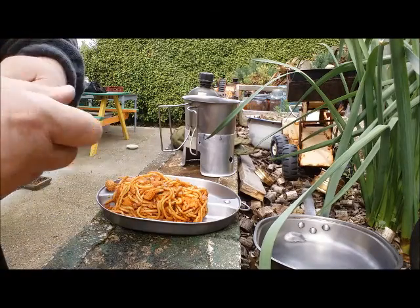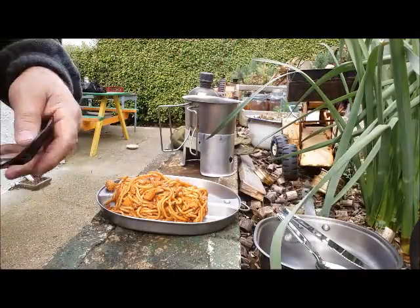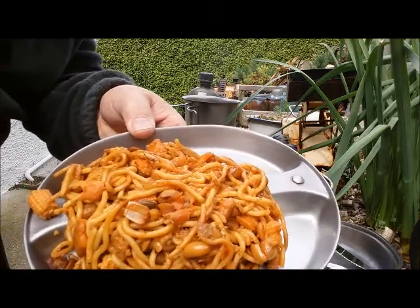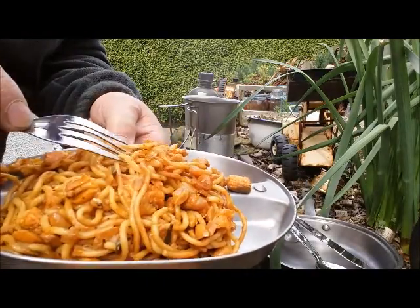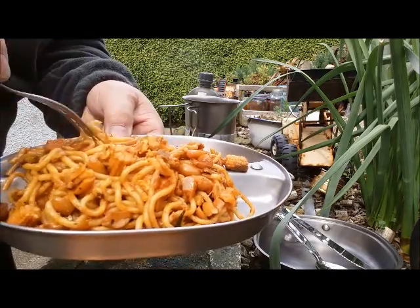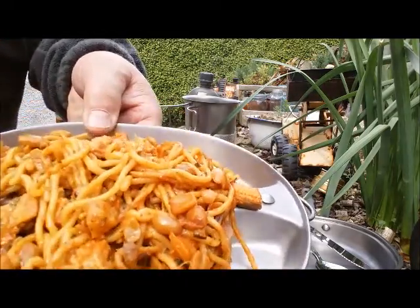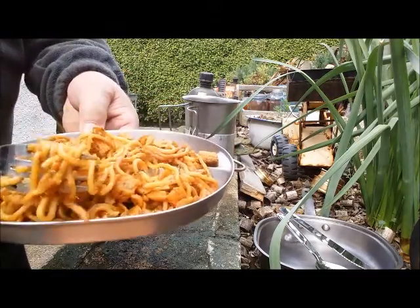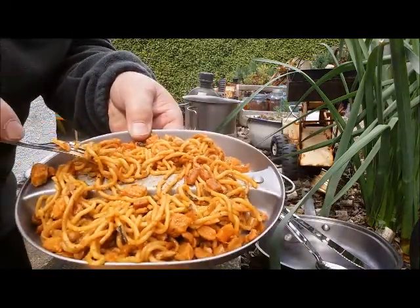I'll get a camp kit fork out — these are handy wee sets that slot into each other, not too heavy. I'll hold that up so you have a good look at it. Nice color. And as you can see it's got peanuts, baby corn, plenty of noodles, some spices and other things in there. Actually it's a pretty hearty meal. Nice thick noodles — look at that, that's a real meal!